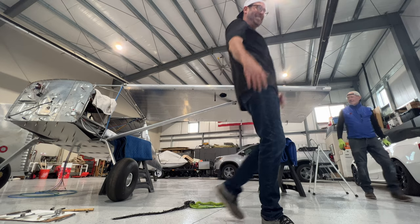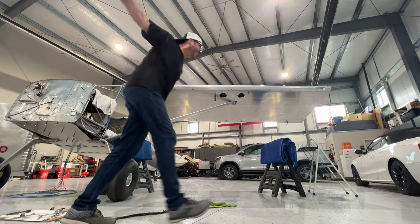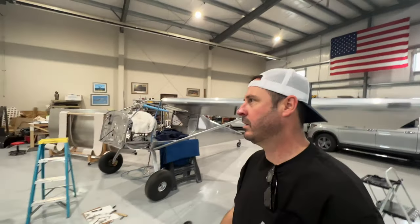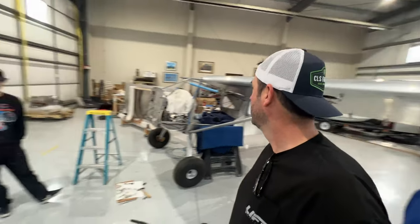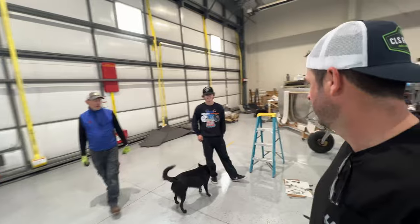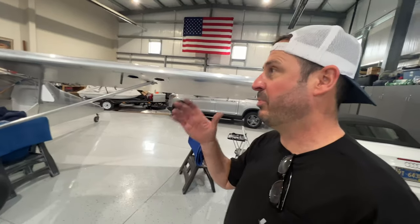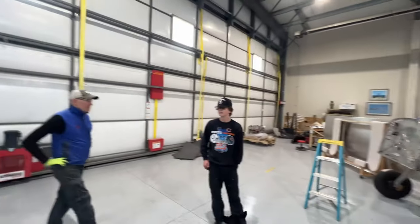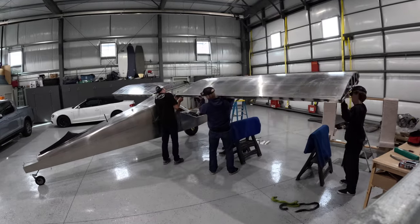One wing down! Four people is pretty much mandatory — wouldn't you say? Two people — I mean, if you cut everything so there's slop, which you don't really want, then it would go on easier, but I like things fitting nice and tight. Alright, I'm going to recoup, take a quick break, and then get the right wing on. I had the easy job — thanks, guys.